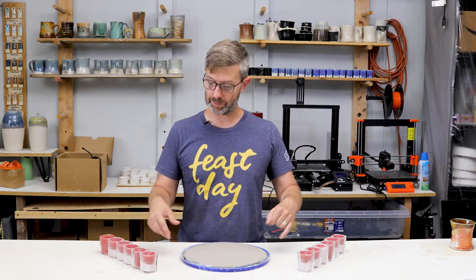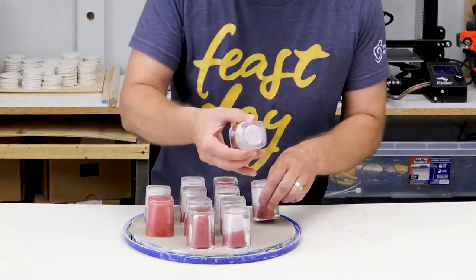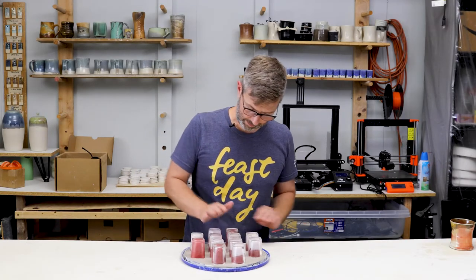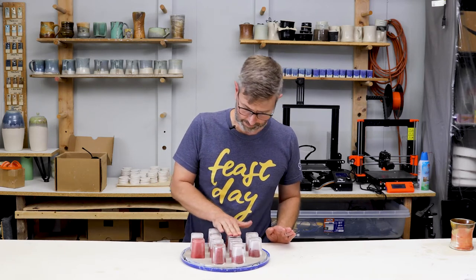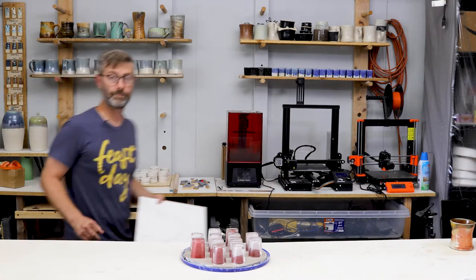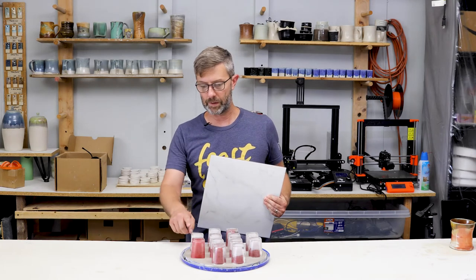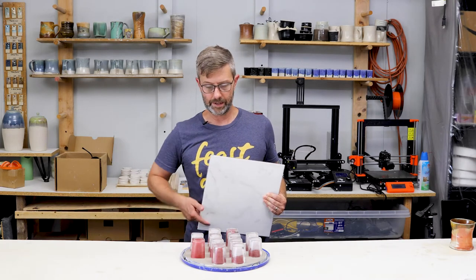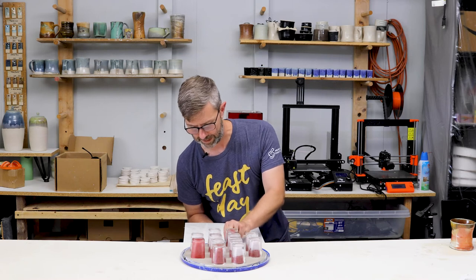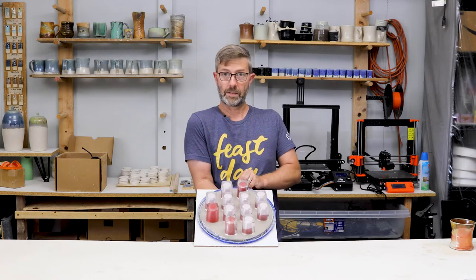Next we're going to line these shot glasses up so that we can fit 12 of them on this one lid platter. I'm just going to press them in just a little bit to seal them against the clay for each one, because I don't want anything coming out. To prevent this plate from moving and breaking that seal between the lip of the shot glass and the lid, I like to transport and move it around on these one-foot-by-one-foot tiles.